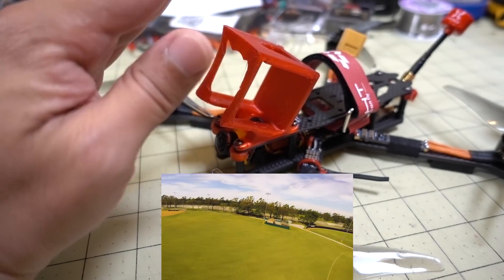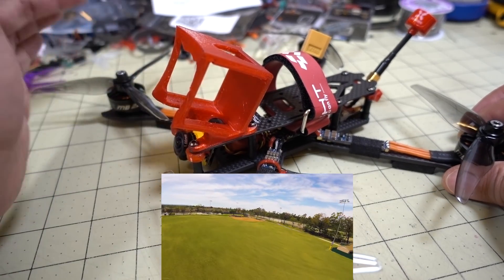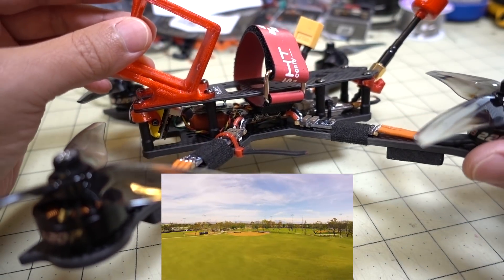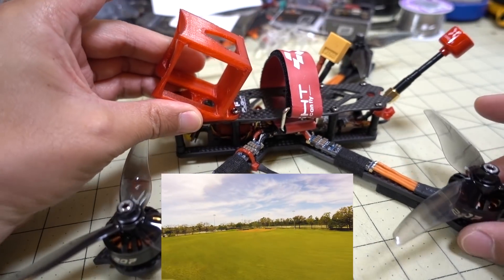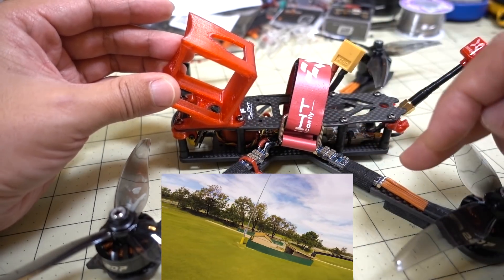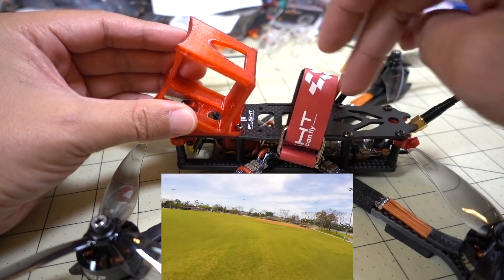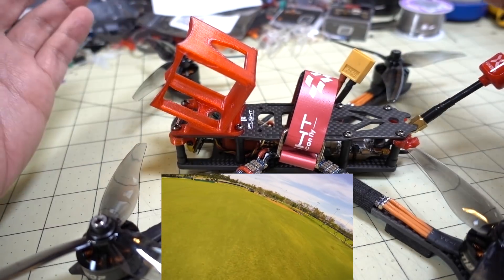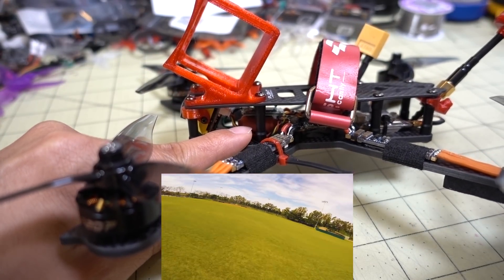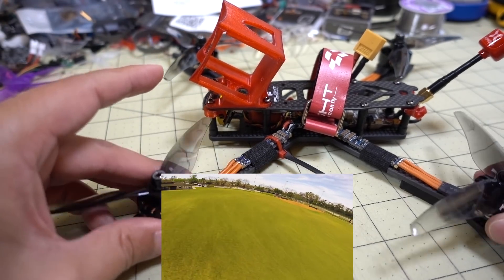The GoPro mount is an accessory you can buy from the iFlight website, although there are probably prints you can download from Thingiverse as well. You can just slide in a GoPro Session 5 no problem. The camera I'm using is the CatX Ratel, and the receiver is the XM Plus with antennas on the arms. It's a pretty straightforward build: flight controller first, then ESCs, then motors, then video transmitter, camera connections, receiver, and XT60. I'm also using the included large capacitor that came with the flight controller PDB for video noise filtering.